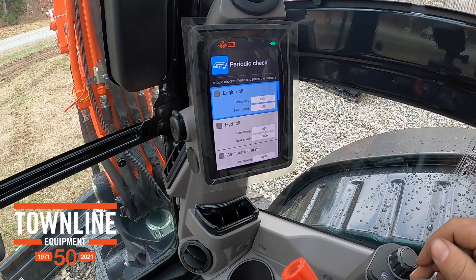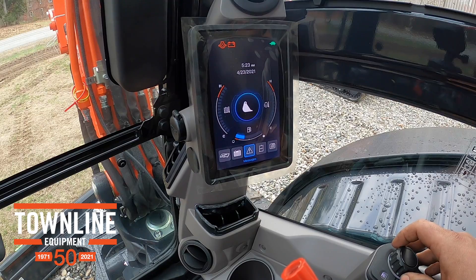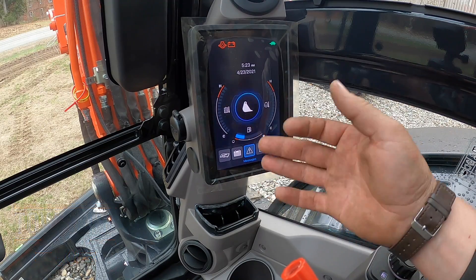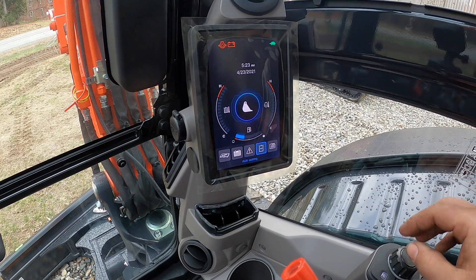If we back out to our home screen here, we can scroll down. Page two is log records. Three is any error messages you might have. So this time of year, when it's cold in the morning, right here you're going to have your message saying preheating, warming up. As we go over, this is auxiliary settings.